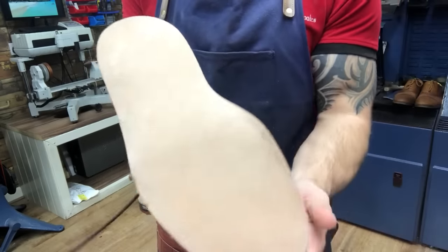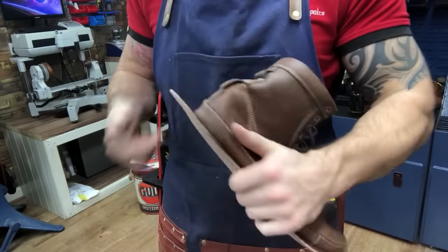It's all pressed on, but you can see the midsole is way too big, so we just need to cut off this excess.